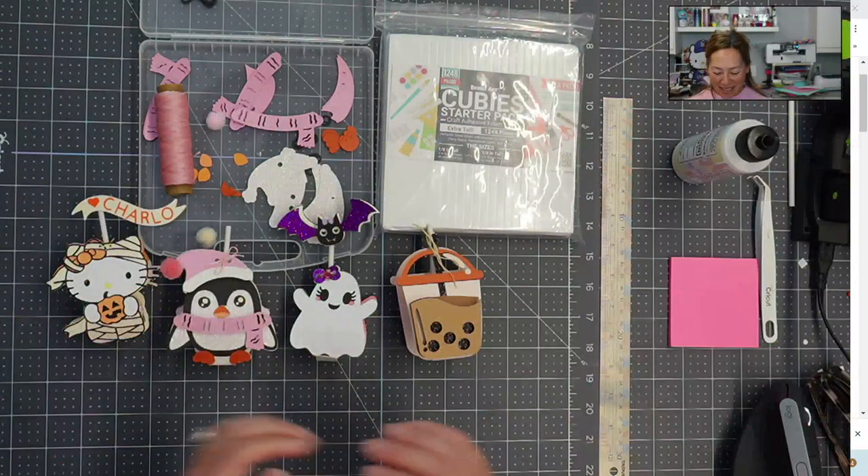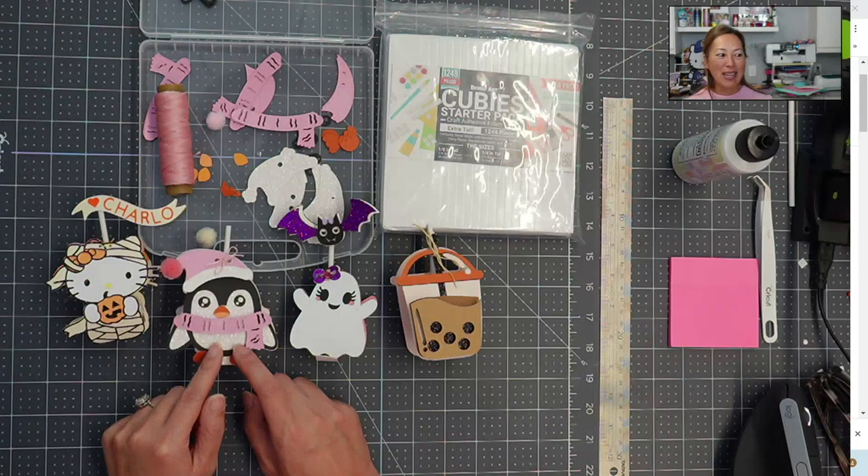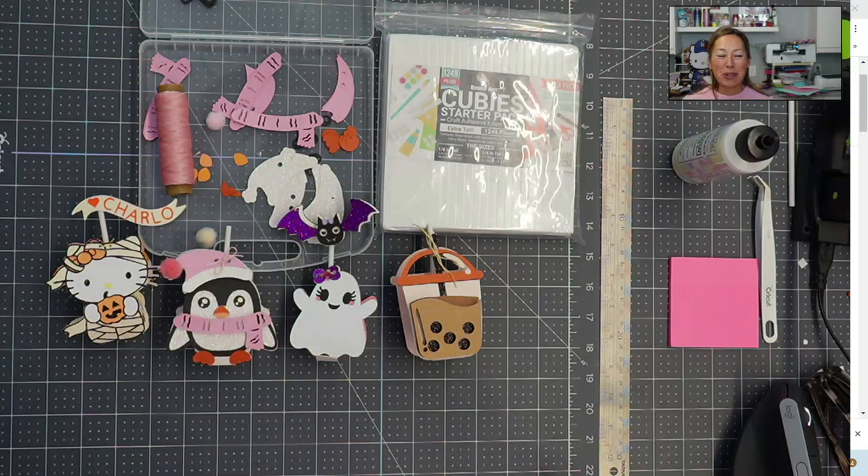Hi, it's Anne from The Useless Crafter and today I'm going to show you how to assemble these lollipop holders — they're so much fun. Before we get started, if you haven't already subscribed please do, I truly appreciate all the support that I can get.